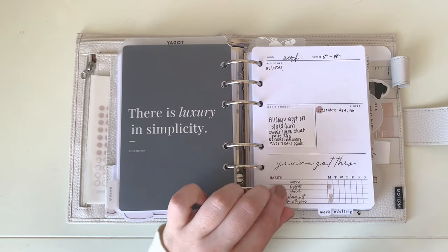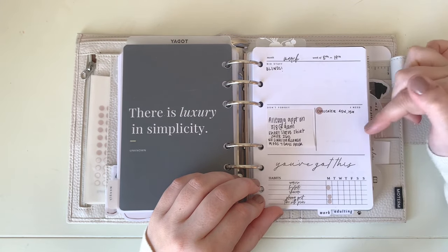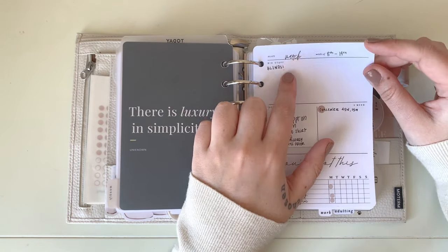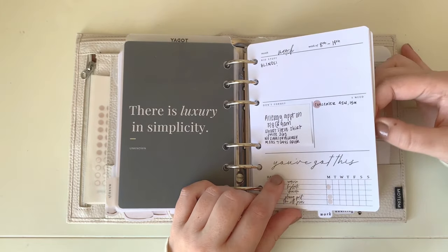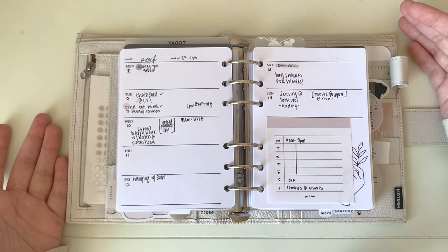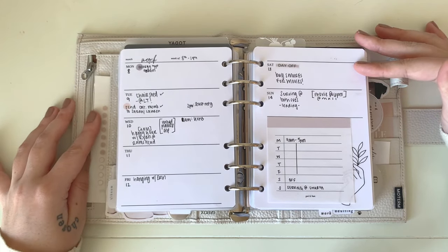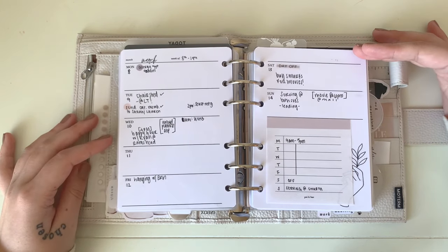My weeklies are something I designed on Canva. They start with a catch-all area: big stuff, a Don't Forget section, a list of things I need, and a habit tracker at the bottom. They're undated — I use a font for the month and write in the dates — so I can change them each month. I only print a month's worth at a time. With my simple schedule right now — just a few meetings and to-dos — this is working really well. Once wedding season hits I'll probably switch to dailies.